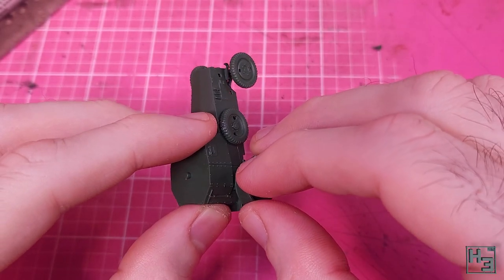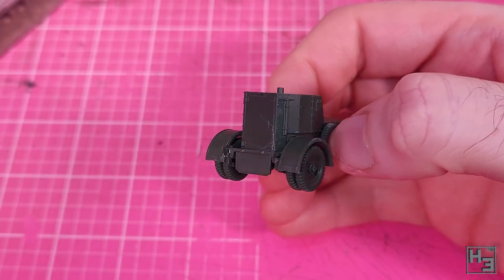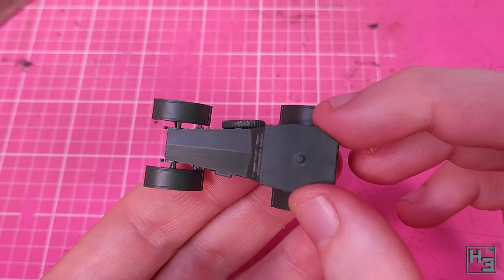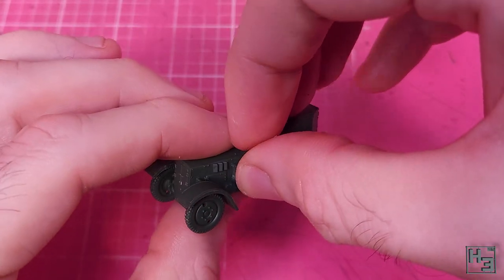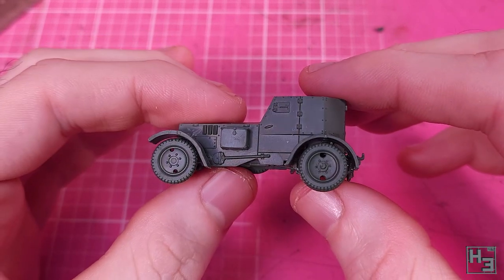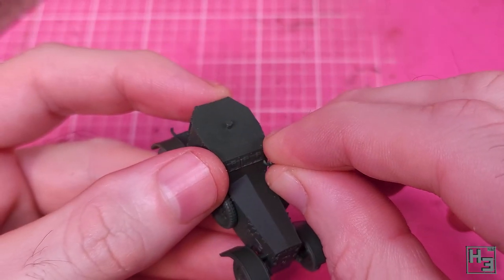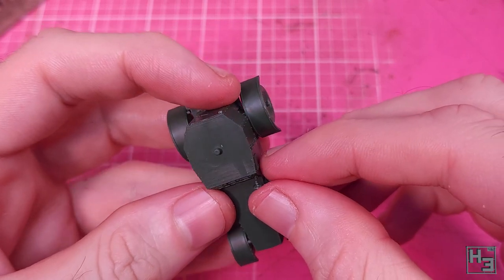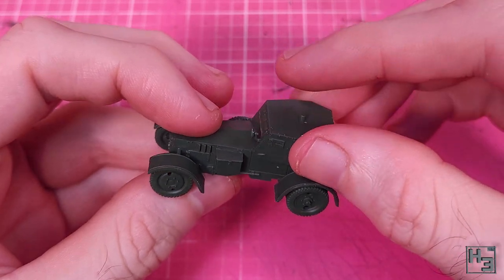Mudguards should stop that — that's why they're called mudguards, they guard against the mud. These are pretty easy to install, but obviously make sure you're putting the correct part on the correct end of the vehicle. On the left of the vehicle there's a little box, presumably for some delicious Polish snacks. There's a small lamp that goes on the front, and there are bits for the driver to look through — the looky-throughy bit. The little lamp is tiny and fiddly but not especially difficult to get into place.